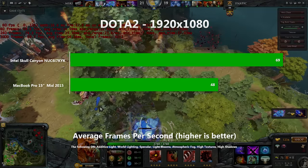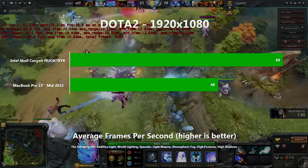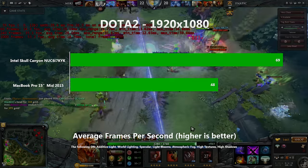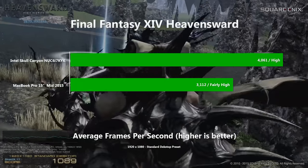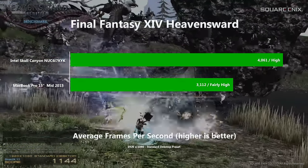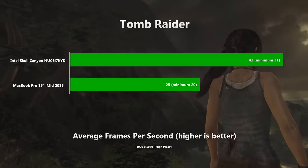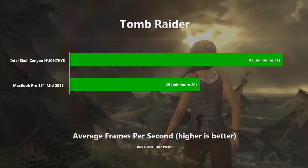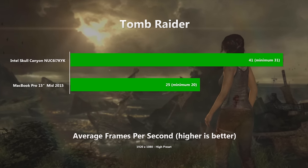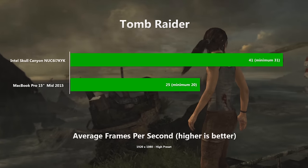By request, I ran Dota 2 and benchmarked using a recent Fnatic game replay. With most of the good stuff turned on, we averaged 69 FPS with a variance of 9 FPS — far higher than most people need for Dota 2, and nearly 40% higher than the MacBook Pro. I then ran the Final Fantasy XIV benchmark tool using the standard desktop preset, and the benchmark rated our performance as high, with a figure over 30% higher than the MacBook Pro. I then moved up to something more challenging — a AAA title from 3 years ago and one of my personal favourites — Tomb Raider. On the high preset, the NUC averaged 41 FPS and didn't dip below 31, which is over 64% higher than the MacBook Pro, which languished in the unplayable low to mid 20s.